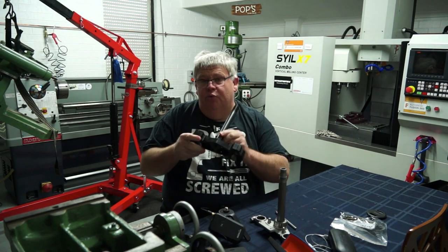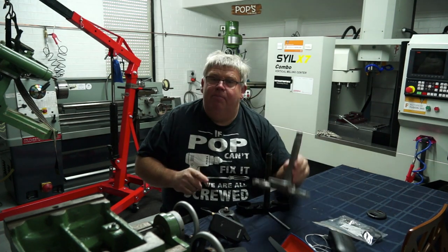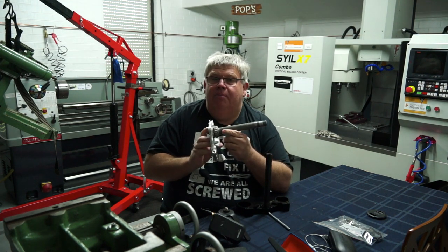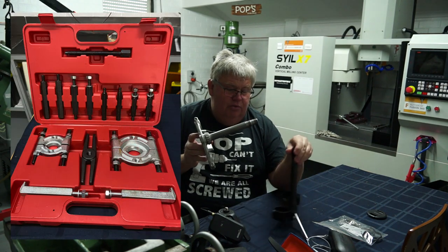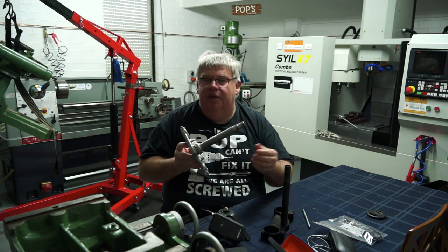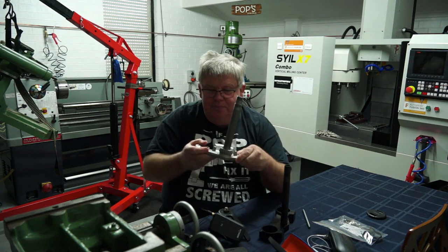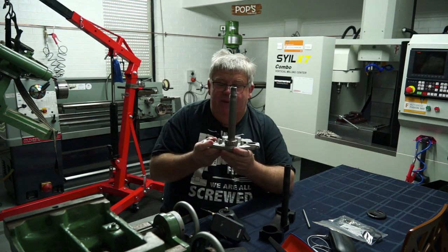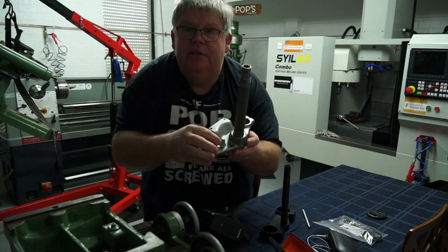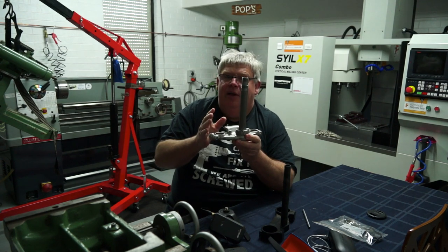I've already pulled the bearing off this one and packed it up in a box of bits, so now I need to get the bearing off this one. I went and bought a bearing puller set from Sydney Tools - quite cheap, roughly $109. Unfortunately in my excitement to get this bearing off I'd forgotten about the stops here, so I'm gonna have to try the old tyre lever method or something like that.